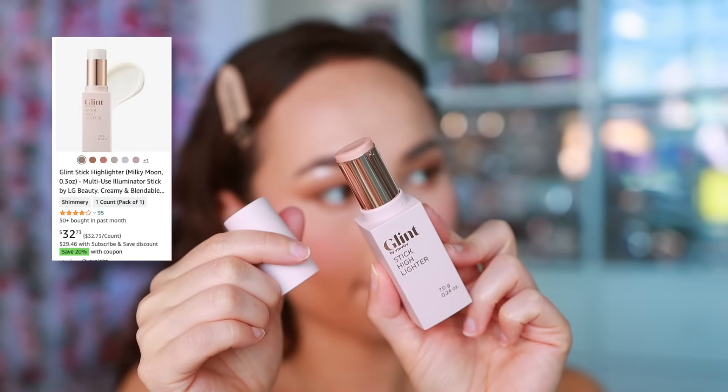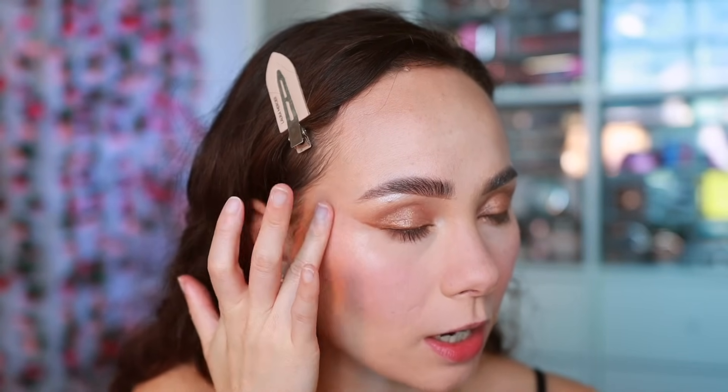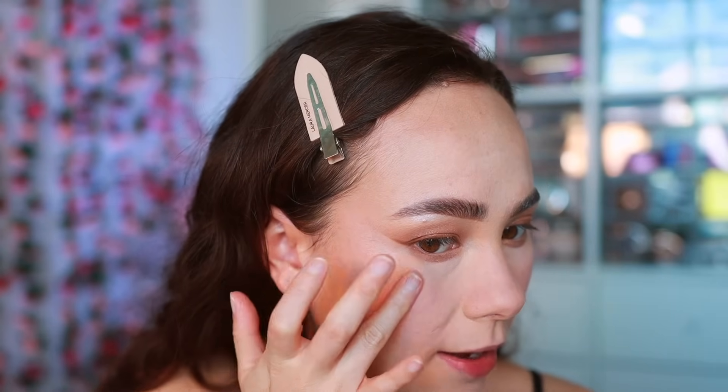For highlight I want to use a cream highlighter to bring back some hydration to the face — the Glint Stick Highlighter in the shade Dewy Moon. I'm warming it up with my finger and pressing it right on the high points of the cheek. It's nice quality and won't mess with any powder you have down. My main reason for reaching for this is the face is looking really matte, so this adds just a little touch of hydration with a super creamy formula.